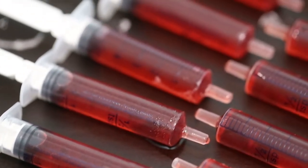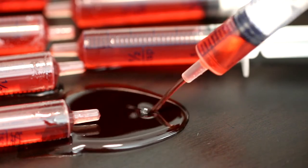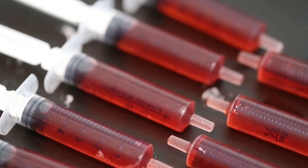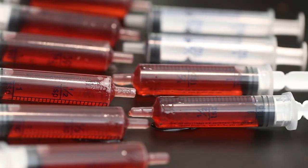Today we're making these bloody syringes which are actually filled with homemade strawberry syrup. If you want your blood to have a bit of an extra kick, you can add some vodka or gin or any kind of alcohol that you like. So let's get started.